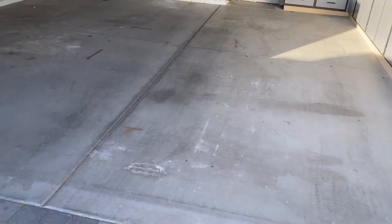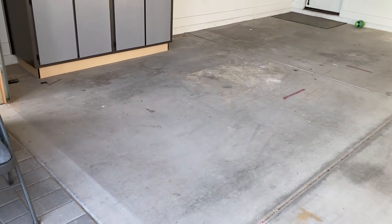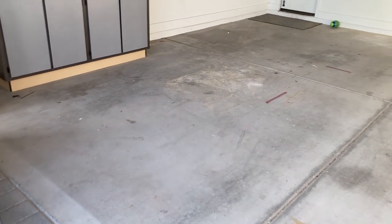Today we're going to be epoxying this floor. It's going to come up to the baseboards with a coat — that's why they're not finished.